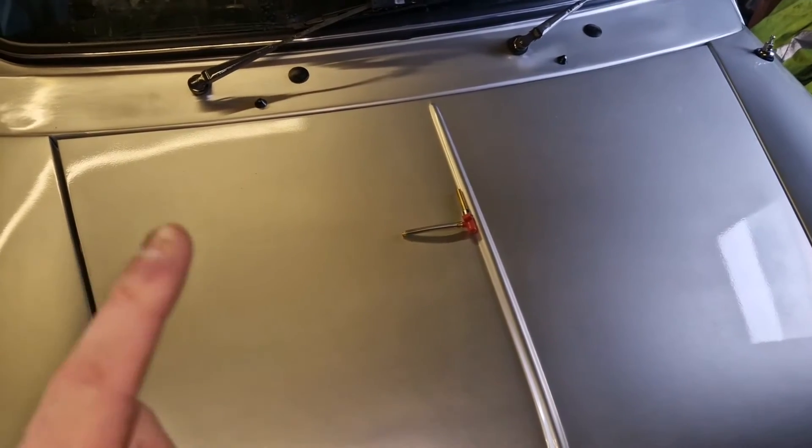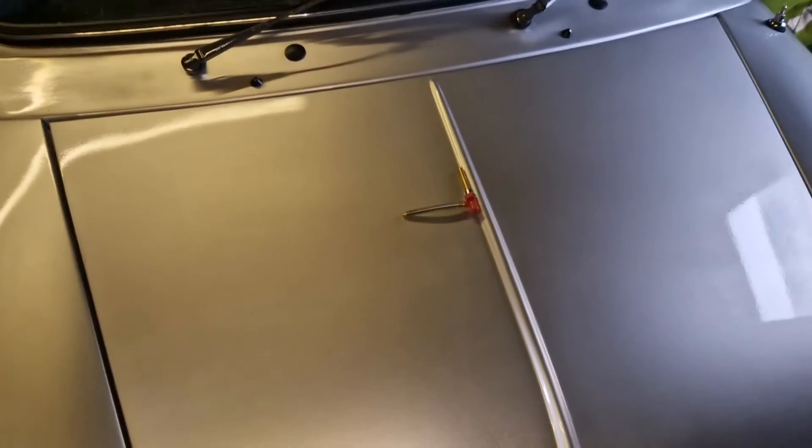Today we're going to look at the 2p trick, getting this ready to start tuning. There are a few things on the carburetor I'm changing. The main thing we're looking at is what's called the 2p trick. Basically, this carburetor has got a wax stat at the bottom — a small silver piece that expands when it gets hot and leans the mixture, pushing up the jet.